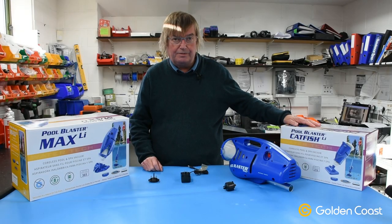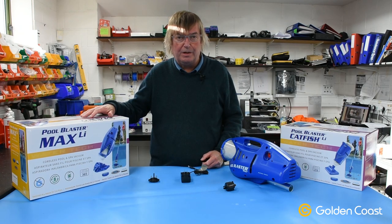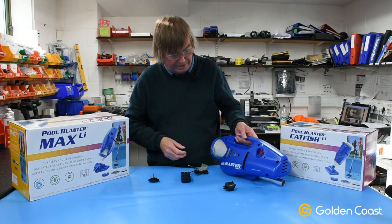This is the Pool Blaster Catfish from WaterTech and also the Pool Blaster Max. You'll probably be aware of these two cleaners — they've been around for a while and they're cordless rechargeable pool and spa vacuums. They can be used with an extension pole on the back, as you normally would do for a net or anything.